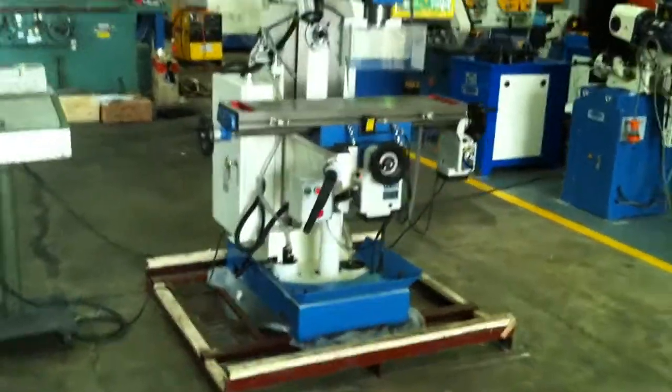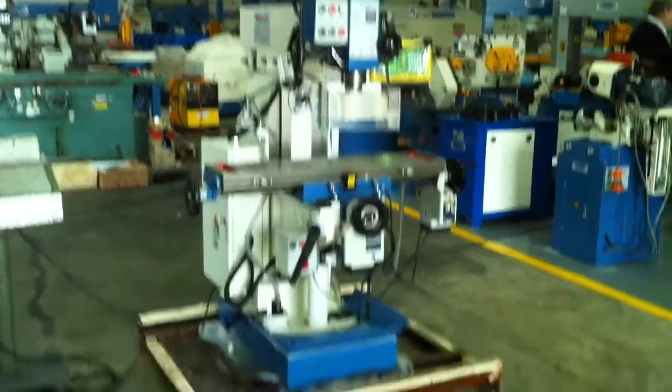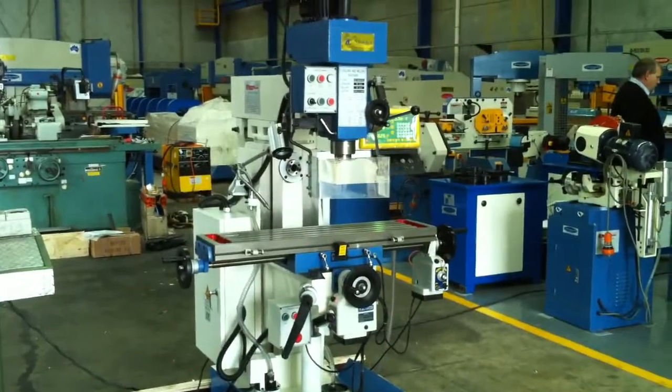We offer a large range of engineering machine tools here at Asset Plant Machinery, so call us or jump on to AssetPlant.com and we'll be pleased to help you with your purchase and inquiries. Have a great day — I'll see you next time.